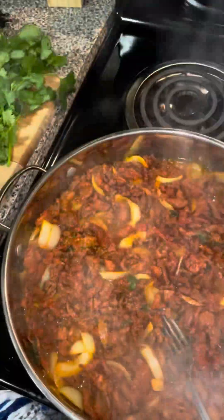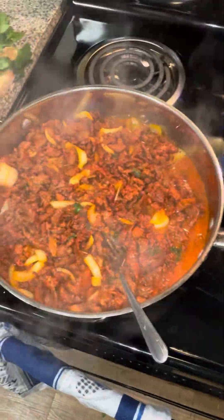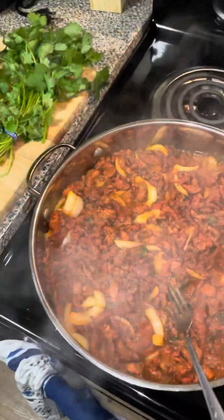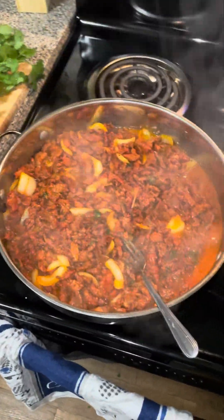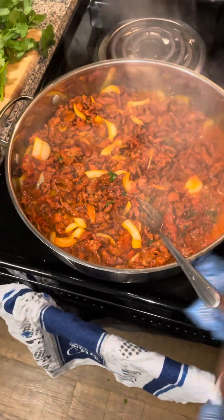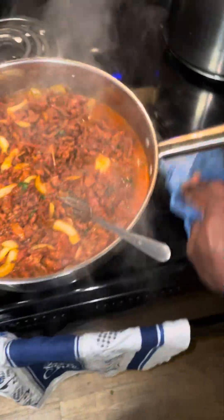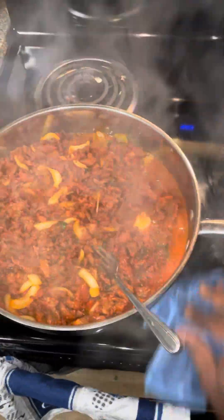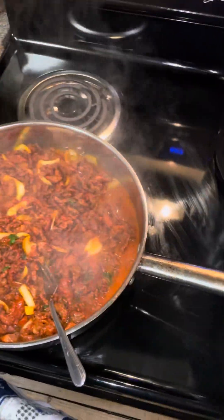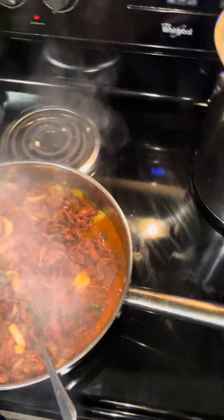You guys want to impress your lady? You got a chick that you want to impress? Go ahead, cook something. Quit being scared — that's the only way you're gonna learn. Quit spending all the money going to fast food; fast food is not good for you anyway. I stopped eating fast food and I lost a hundred pounds in six months. I used to weigh two-sixty.